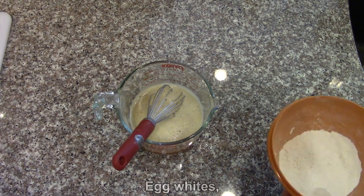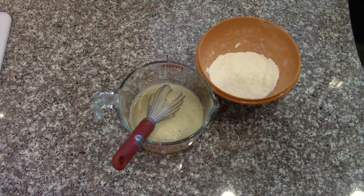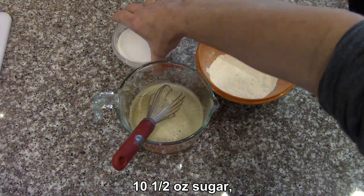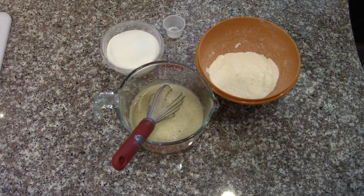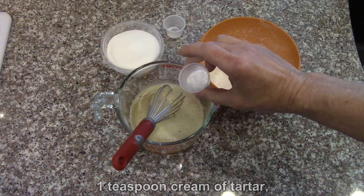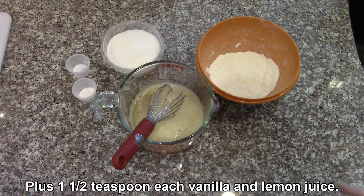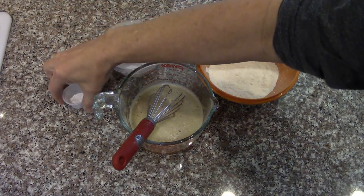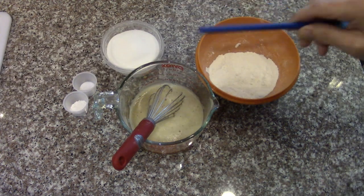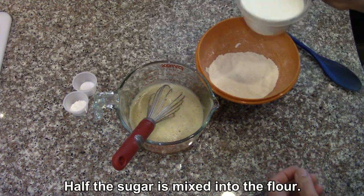Along with the egg whites I have three ounces of cake flour, ten and a half ounces of sugar, a quarter teaspoon of salt, a teaspoon of cream of tartar, and we'll be adding vanilla and lemon juice. First we'll get this mixing. The cream of tartar and salt are going to go in with the eggs in the mixer, and half of this sugar is going in there right now.